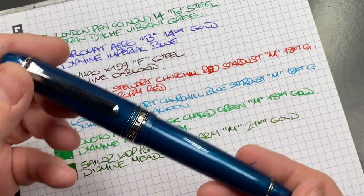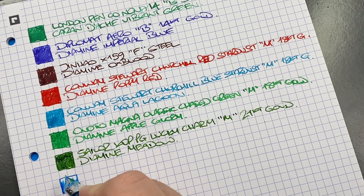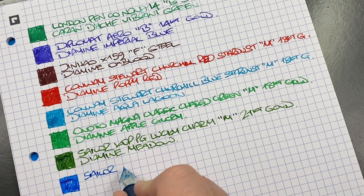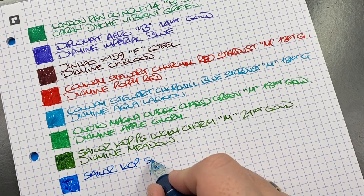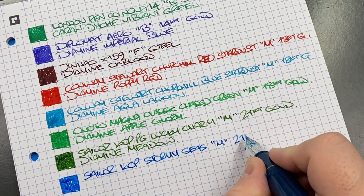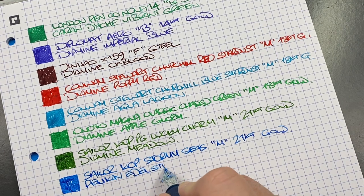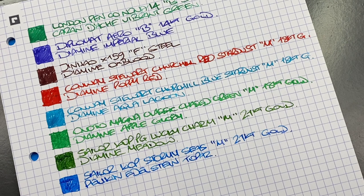The next ink swatch is the Sailor King of Pen in the stormy seas. I will normally ink this one up with a blue ink and I think this is a good combination. It's the Sailor King of Pen — not a pro gear, just a regular — in the stormy seas, medium 21 karat gold nib. The ink in here is Pelikan Edelstein Topaz, which is a very nice almost turquoisey blue color.